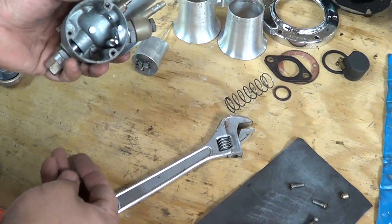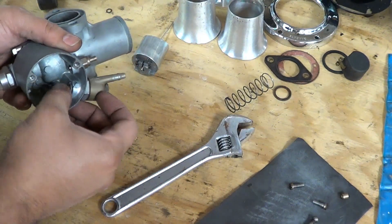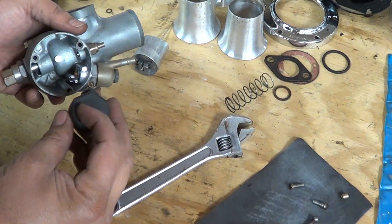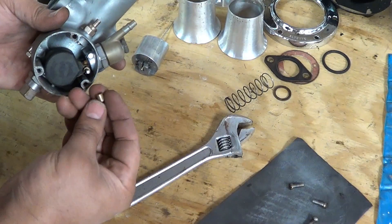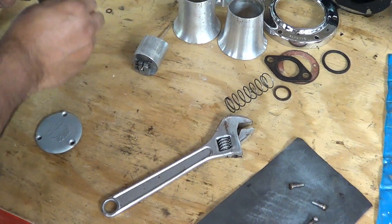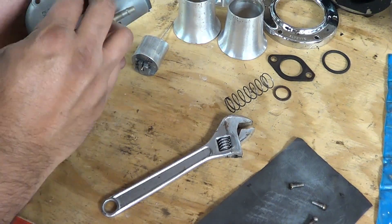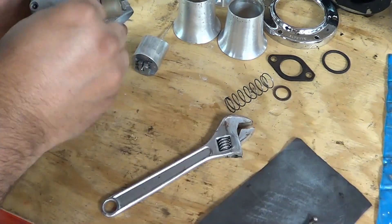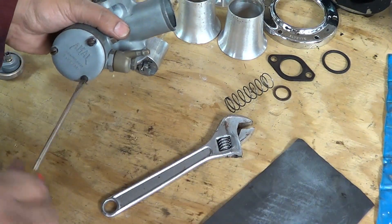Now we will go to the fuel bowl. We've got to put the fuel stopper right in here. Then we've got to put the float — this one says 'ML front', so this will go this way. Don't forget to put the little brass piece there. Then we will have a washer that goes on here, the cap, and the three screws — and these will tighten all the way.